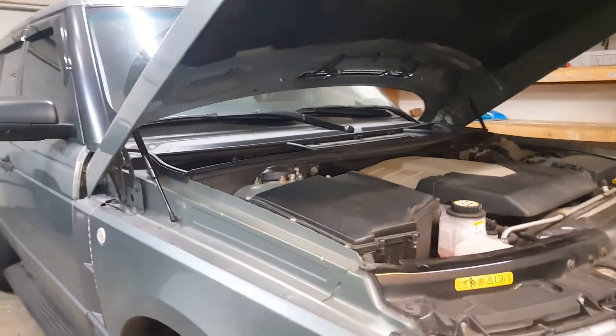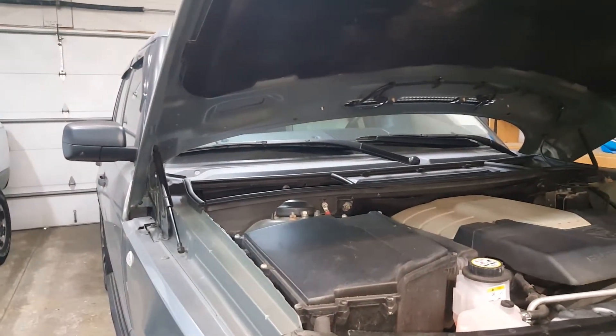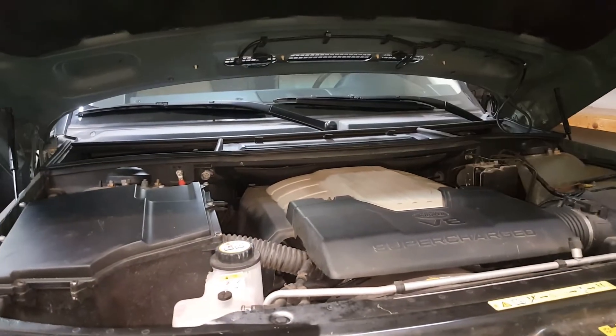So if somebody's having that same issue — where the vehicle is not starting or you're having to jump start it and that doesn't work every time — you might want to change that battery and see if that takes care of your issue. Thank you for watching.